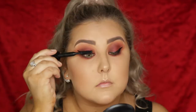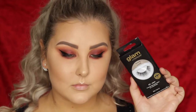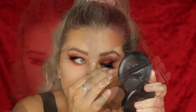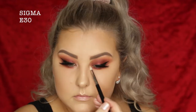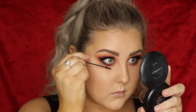For mascara, I'm taking the MAC Bold and Bad Lash Mascara, just coating the upper lashes. Then I'm going in with Balsies from Glam by Manicure — these are the Cocoa Lashes, and they are beautiful. I'm obsessed with these lashes. To highlight the inner corners, I'm picking up a shade from the Mecca Highlighter Palette and popping that into the inner corners.